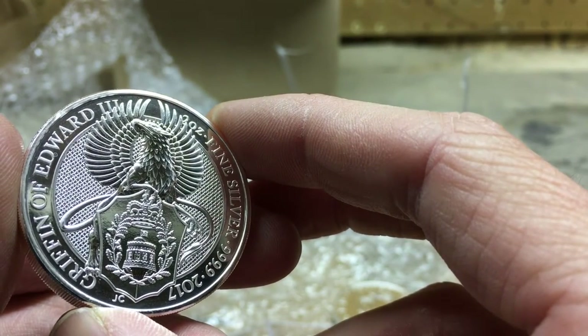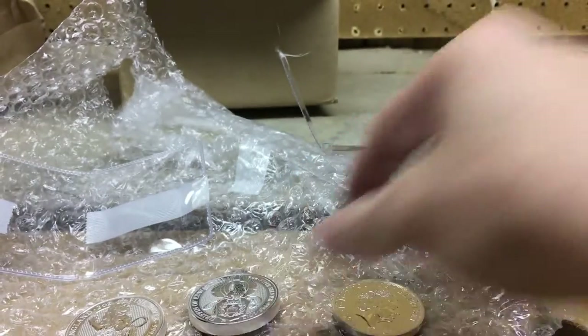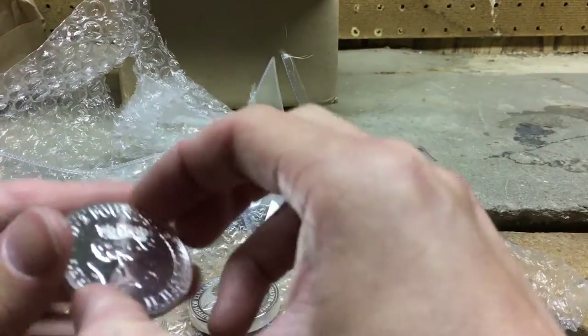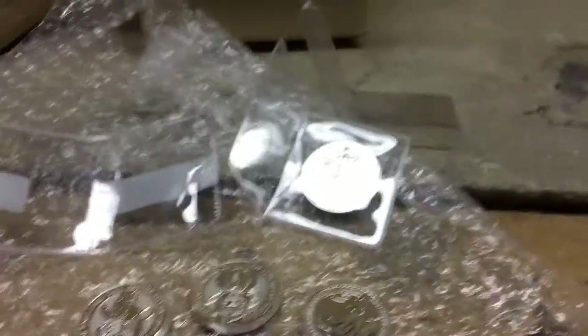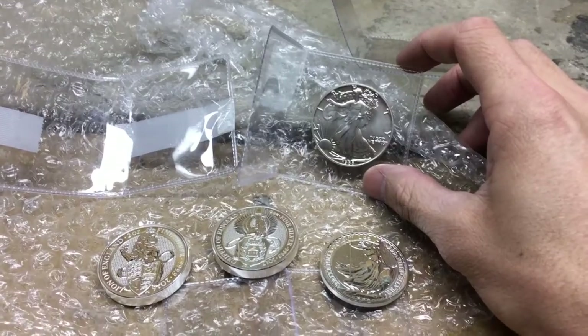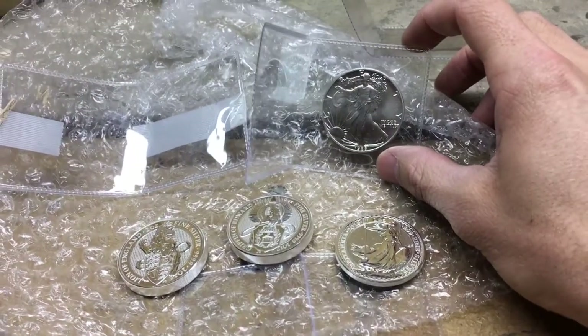So there you have it — just six ounces of silver. A couple of the Queen's Beast coins, an American Silver Eagle from my birth year, and a one ounce 2016 Britannia. That's it, guys. Hope you enjoyed this little unboxing, hope you keep stacking, and we'll see you next time.